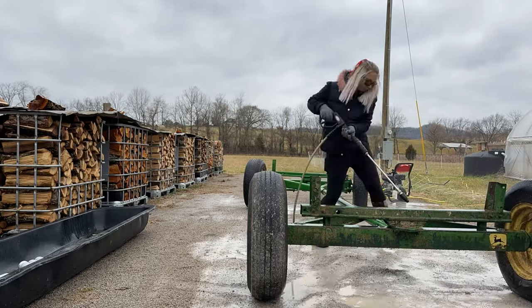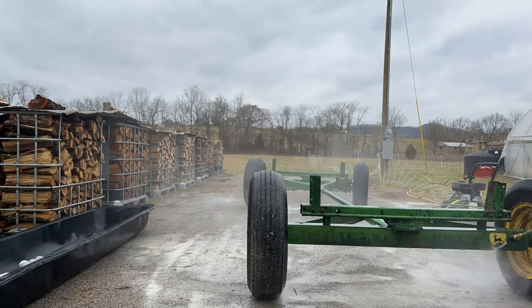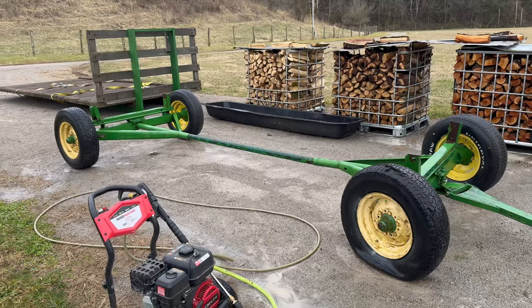Now this is just a rinse — this is going to get all the loose paint and grease off. Later on I will use a degreaser before I actually paint it.